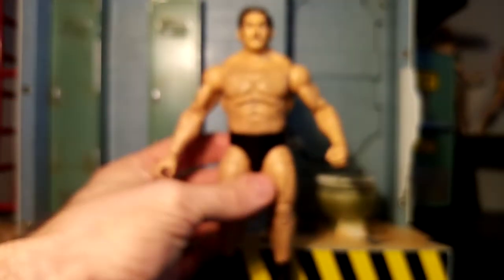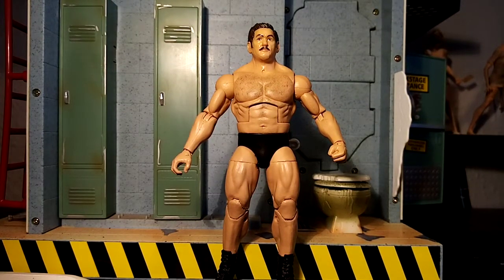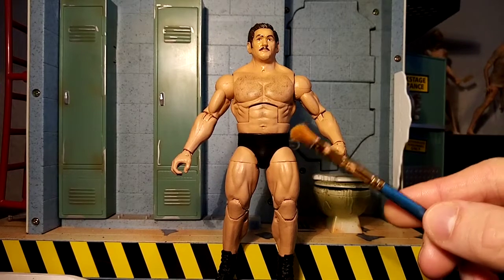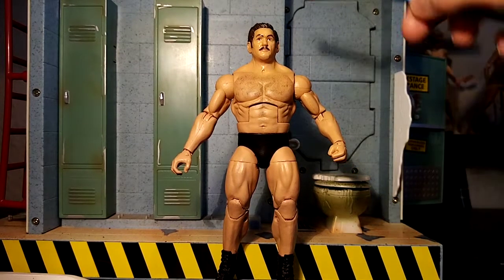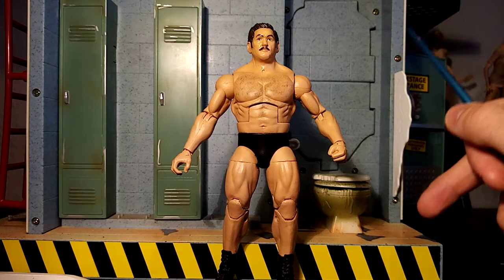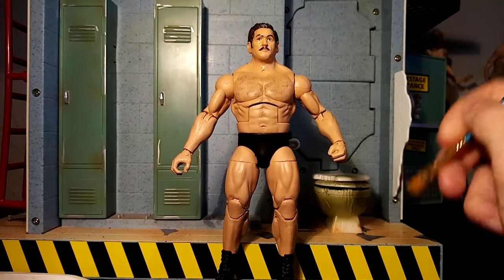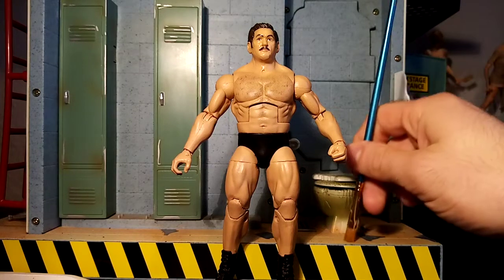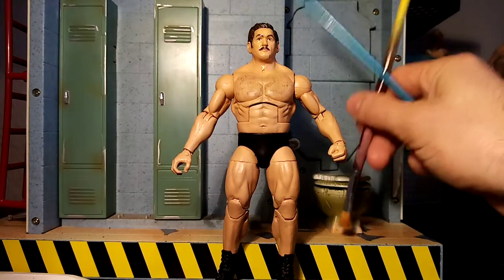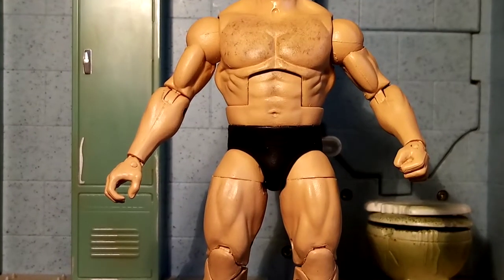A lot of people ask me with custom figures how to do body hair. The one thing I would say is get a crappy old brush — I've got an example here. Get your colour, maybe the same colour you've done the hair with, and get it all off — dab it as much as you can. Then put a small drop of water, dip it in just finely, maybe dab it against something else or your hand, and then apply as a dry brush. The technique I would use is just like that. Then have another dry brush just to un-dab some of the dab. That does get that nice chest hair effect that you can see here.